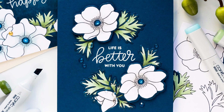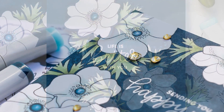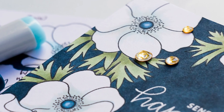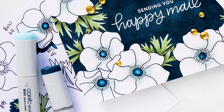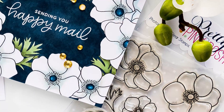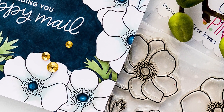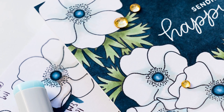Anemones come in several colors, but white anemones are probably the most beautiful of all. While white seems a very easy color to work with, it's actually the hardest one to color on paper, especially if everything else on your project is white. Today I will show you how to use a dark background to help these white flowers come to life with minimum and very quick coloring.